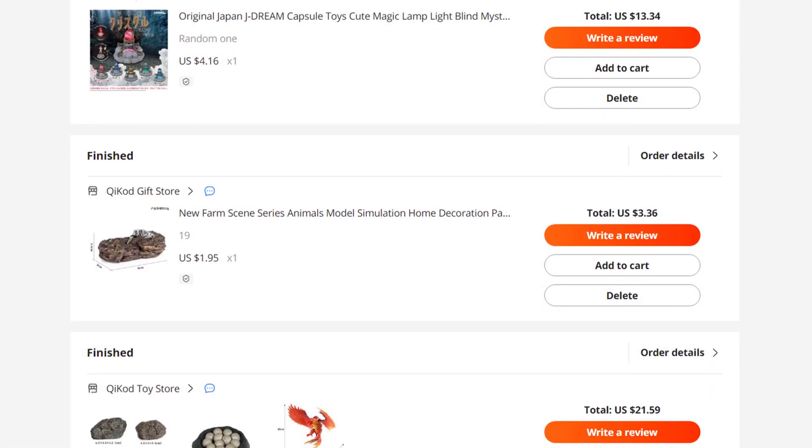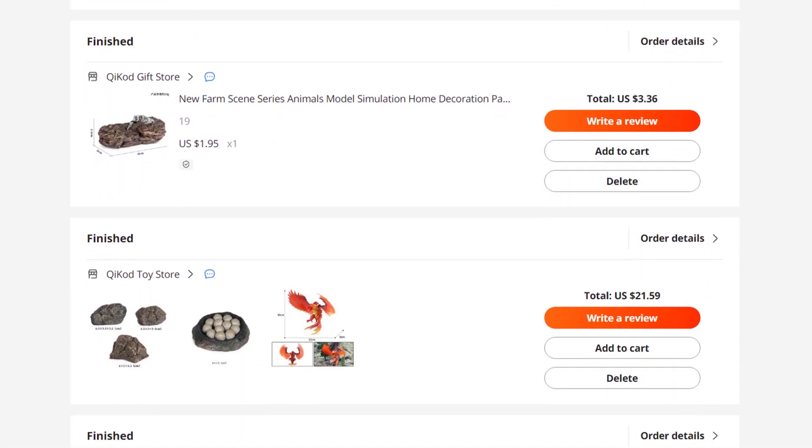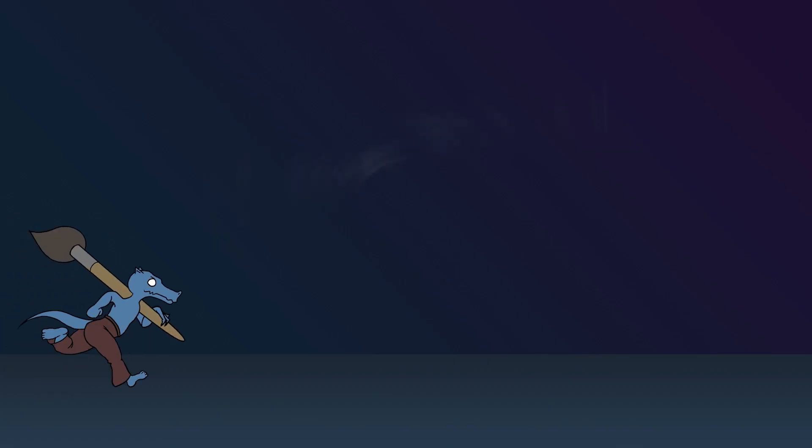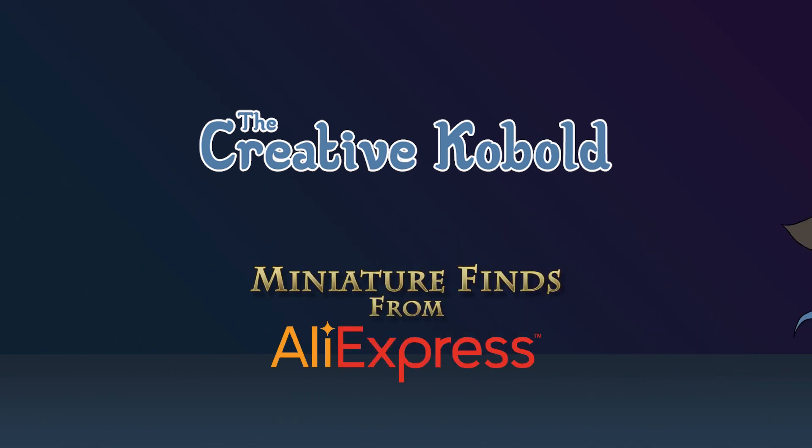Hello and welcome to The Creative Kobold. Today we're going to take a small look at some things I found on AliExpress. This is a bunch of pre-painted terrain plus a couple of miniatures. Let's just start with the terrain.